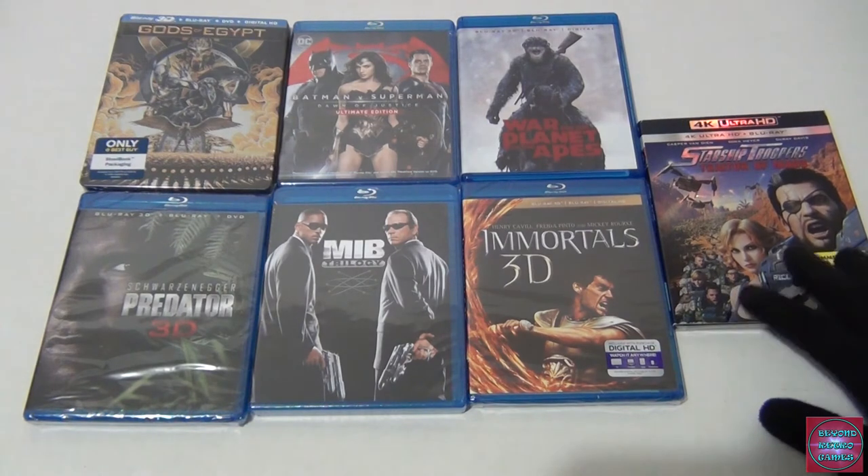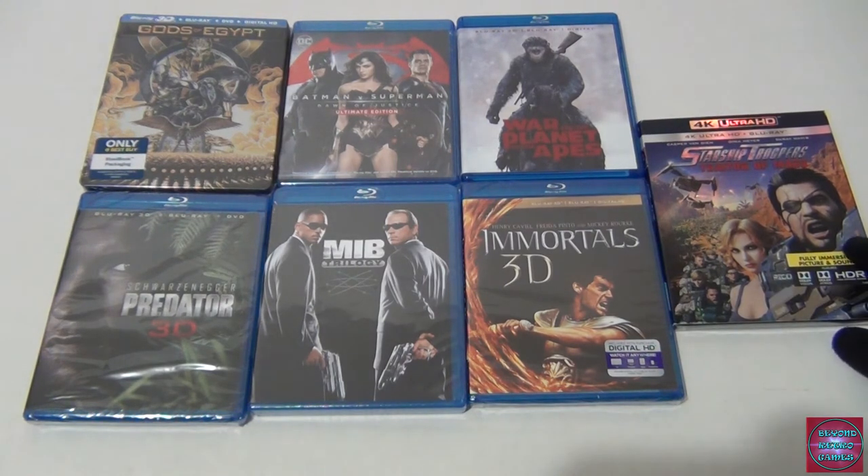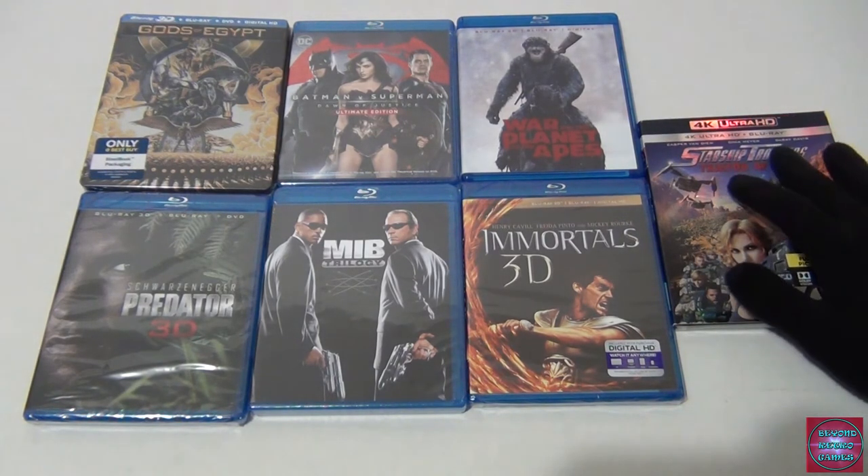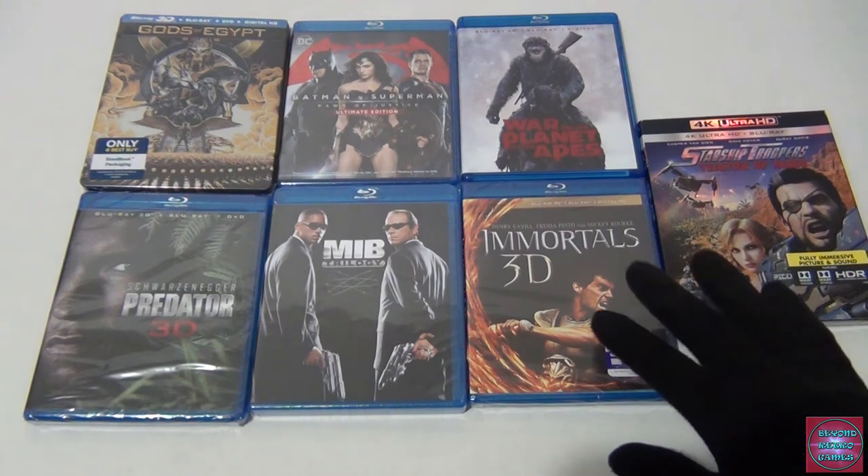Starting from the right: Starship Troopers Traitor of Mars — not a 3D movie but I really enjoyed it. I love the lore behind Starship Troopers. The CG movies have always been good. This one takes place right after the previous one, so you get to see what happened to Rico. I love the story and they were selling it for $9.99 in 4K — even though I don't have a 4K TV, it includes the Blu-ray so I'll save it for later.